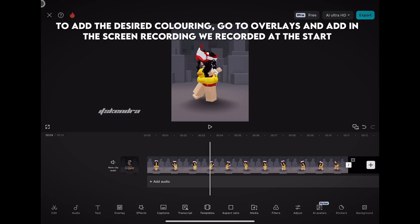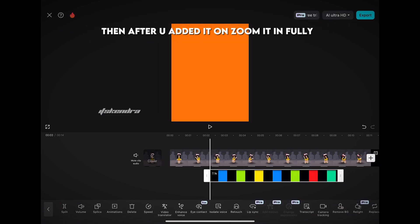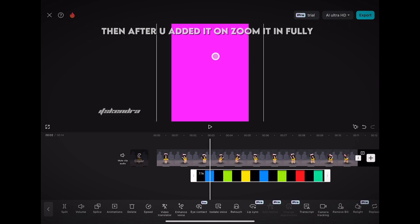To add the desired coloring, go to overlays and add in the screen recording we recorded at the start. Then after you've added it, zoom it in fully, then click splice and choose overlay.